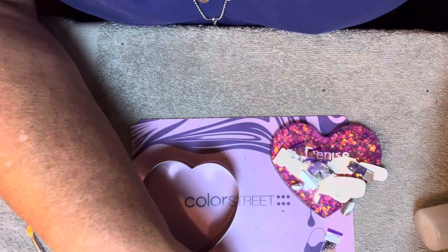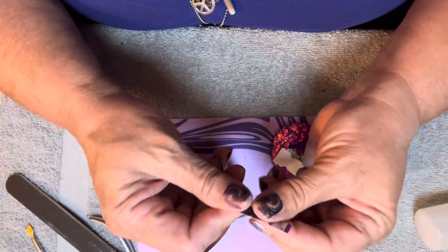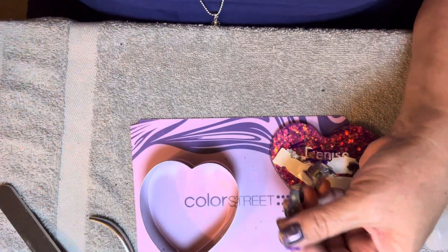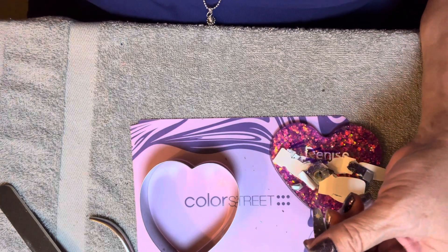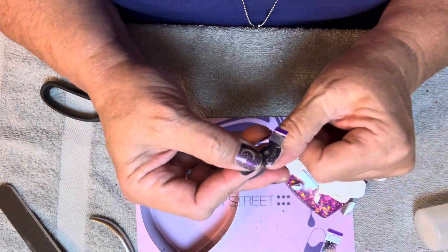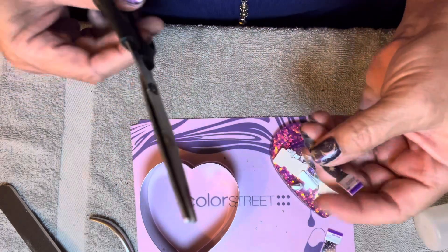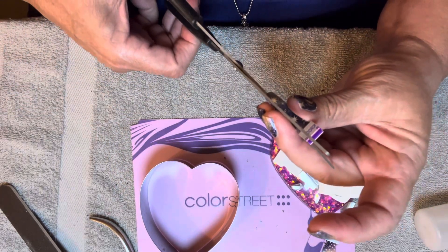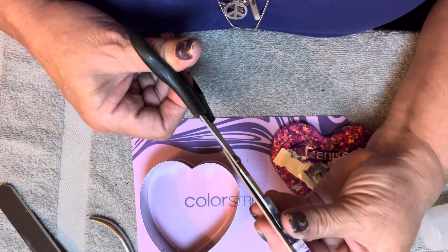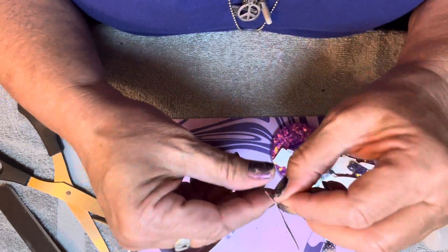And then I'm just going to — with the smoother, there's this rougher side and a smoother side — just go like that and then down. Thank you. Now I have the skinniest one. Maybe I could just cut a little. Where are my scissors? Oh, I put them back where they belong. Maybe I could just cut a tiny bit of this, just down the side. Let me see if that fixes it.